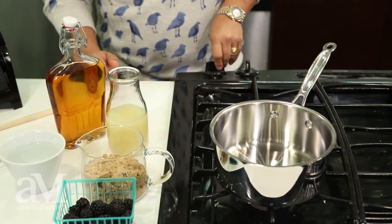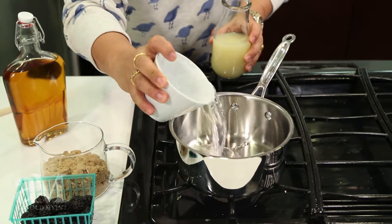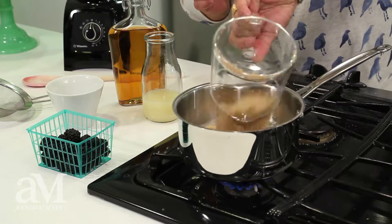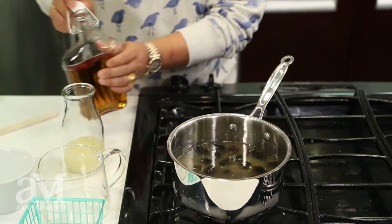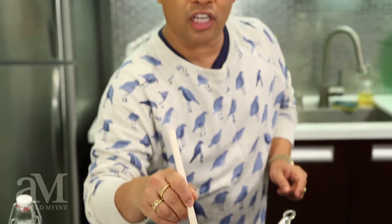I'm going to turn on the flame, and I'm going to add one cup of water to one cup of squeezed lemon juice, two cups of brown sugar, one pint of blackberries, and the star of the party — a half a cup of bourbon. I'm going to give it a stir and let the whole thing simmer until the berries become a bright golden red.